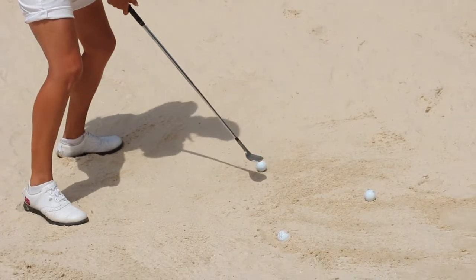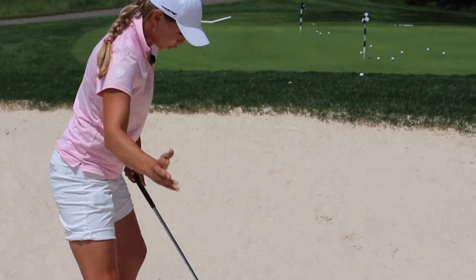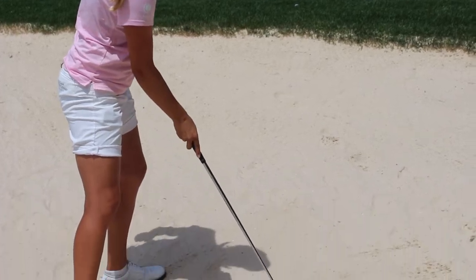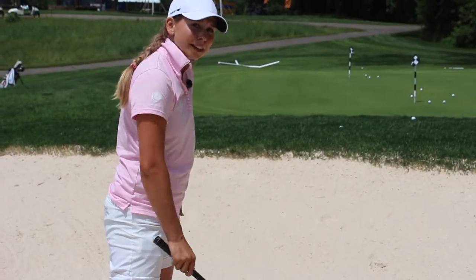So you just keep it left, weight on your left, and you just dig through the ball — try to hit a little bit before the ball. Let's see how it works.